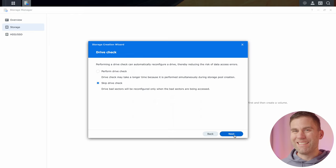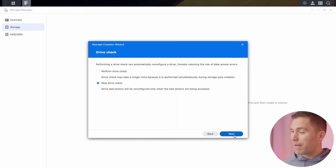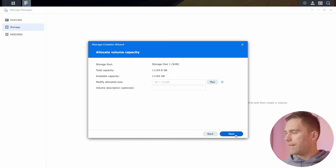The next step is whether to perform a disk check. Because this is the first time we're running these hard drives, I really recommend performing this disk check so we can verify nothing is wrong with the disks. It will take a little bit longer, but I still recommend doing it. Set these to maximum and click next.